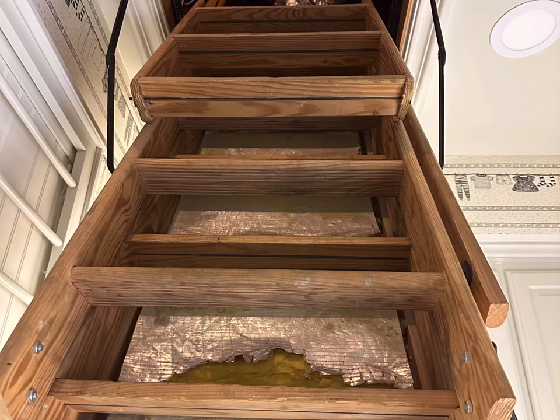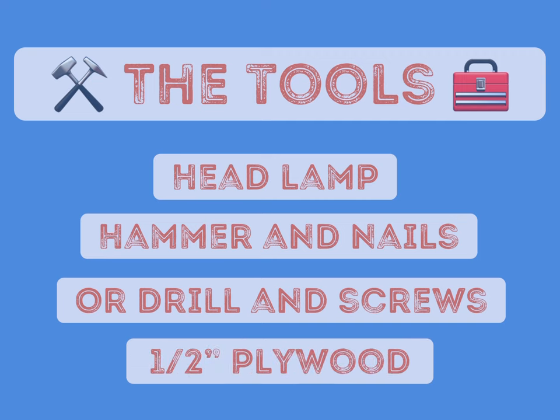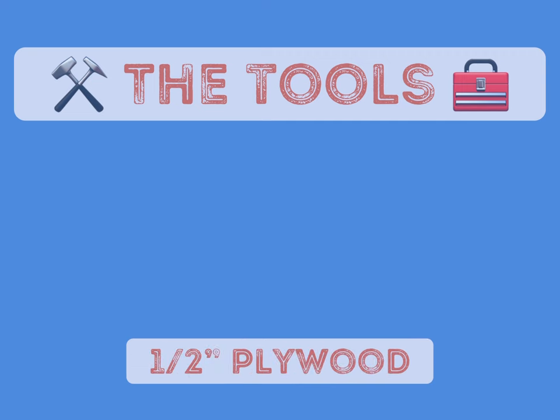In this video, we're going to talk about attic safety. The tools you need will be a headlamp, hammer and nails or drill and screws, and half-inch plywood.